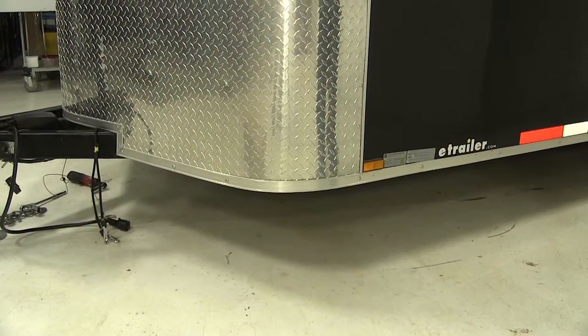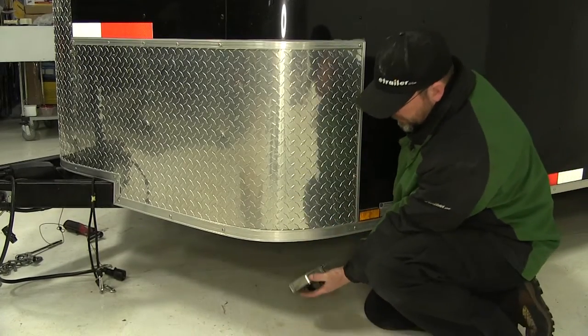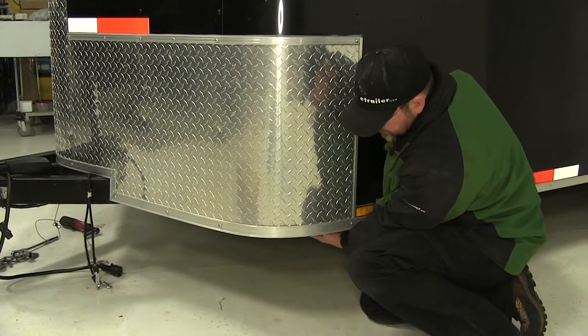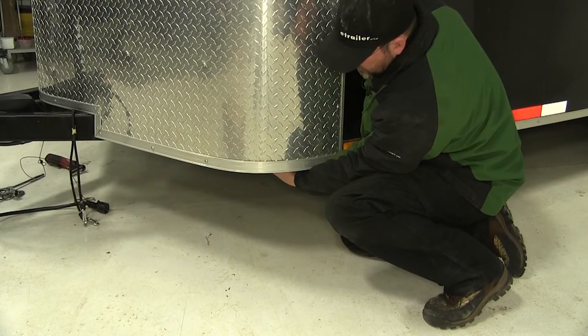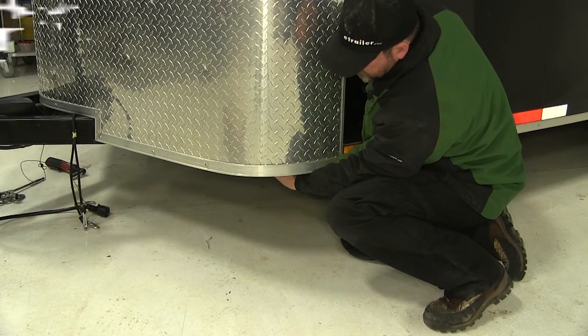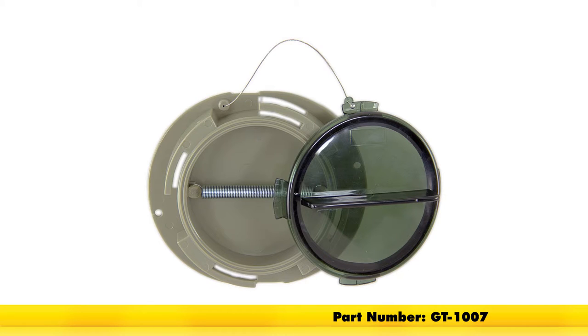Now today we're working on an enclosed trailer, but if you had an open trailer, you could mount the document holder to the bottom of the bed to hold your permits, documents, or whatever documentation is needed. And that'll do it for our review of the Redline document holder, part number GT-1007.